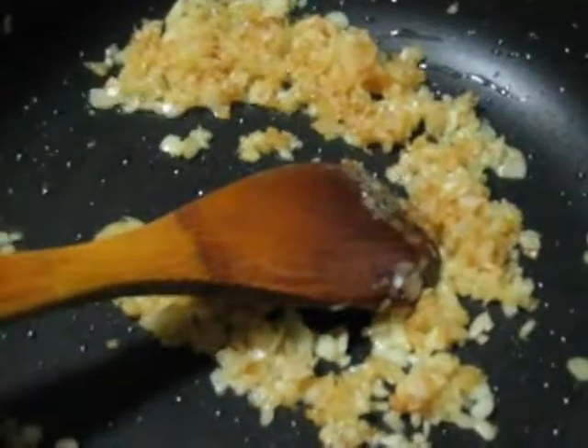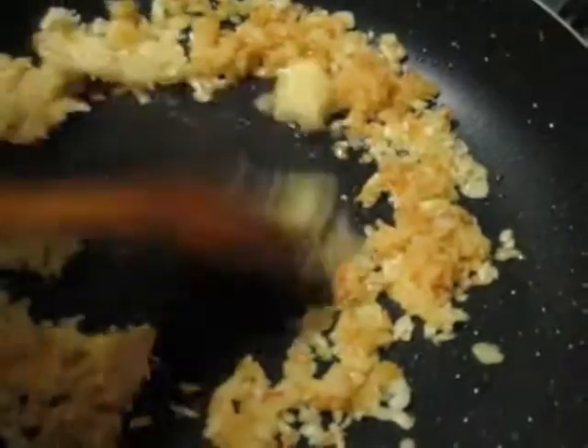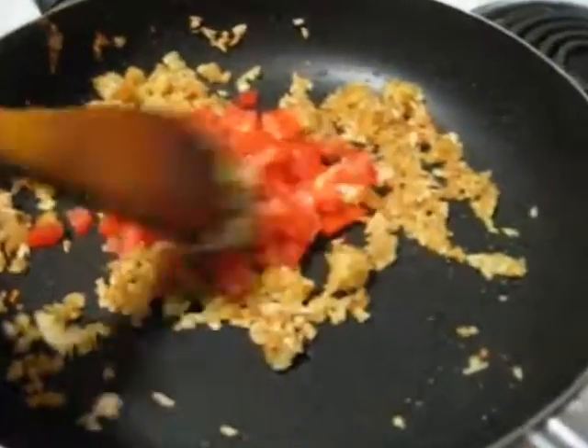It became light golden brown color, so now I am going to add the ginger and garlic. I will fry it for about 2 to 3 minutes, stirring. After 3 minutes I am going to add the chopped tomato. Stirring.